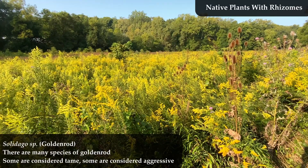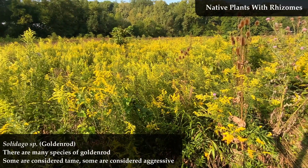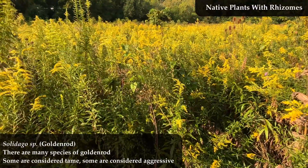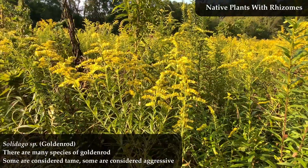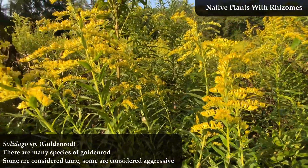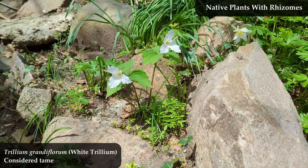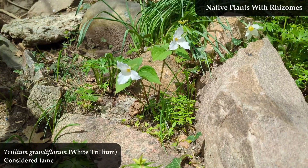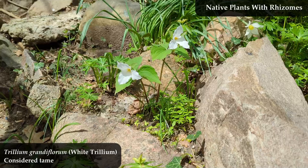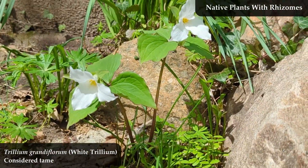There are lots of organisms on our planet that reproduce asexually. In the ocean, for example, many organisms won't find another member of their own species for their entire lifetime, so being able to reproduce asexually allows an individual to pass on their genetic information to the next generation even in the absence of a partner. Bacteria reproduce asexually, and many plants use rhizomes, which is a form of asexual reproduction. For our native plants, this asexual reproduction through rhizomes allows a plant to quickly spread without the need for pollination.